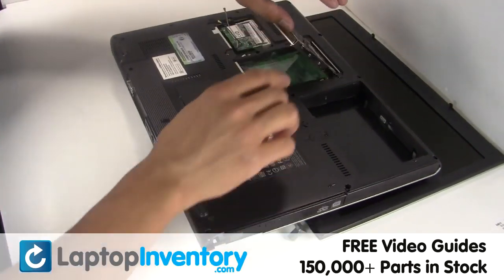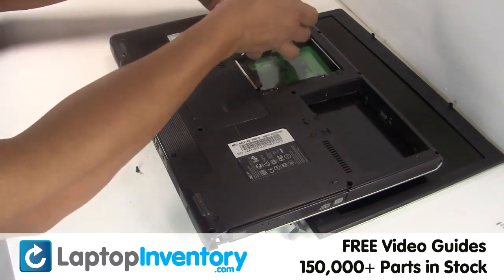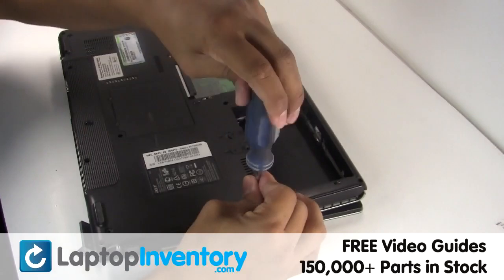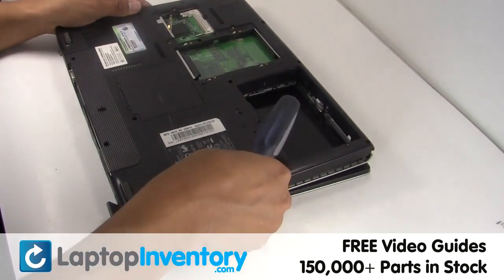Gently pry out the hard drive. Remove the optical drive.